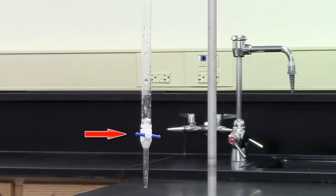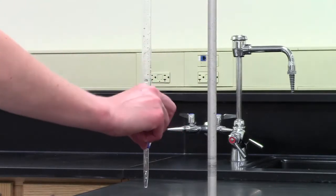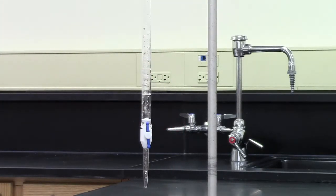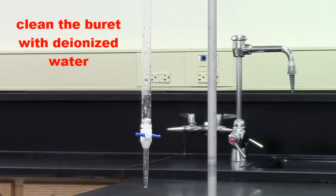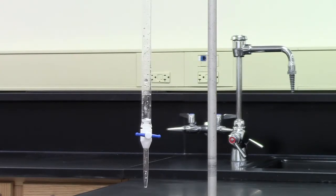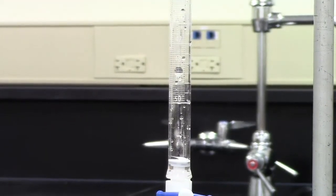When the stopcock is horizontal, it means that liquid will not flow out of the burette. When the stopcock is turned vertically, liquid will flow from the burette. We're going to prepare our burette for the titration. The first thing that you want to do with a burette is clean it with some deionized water. You never know who's been doing an experiment with the burette before you used it, so you always want to clean it carefully.